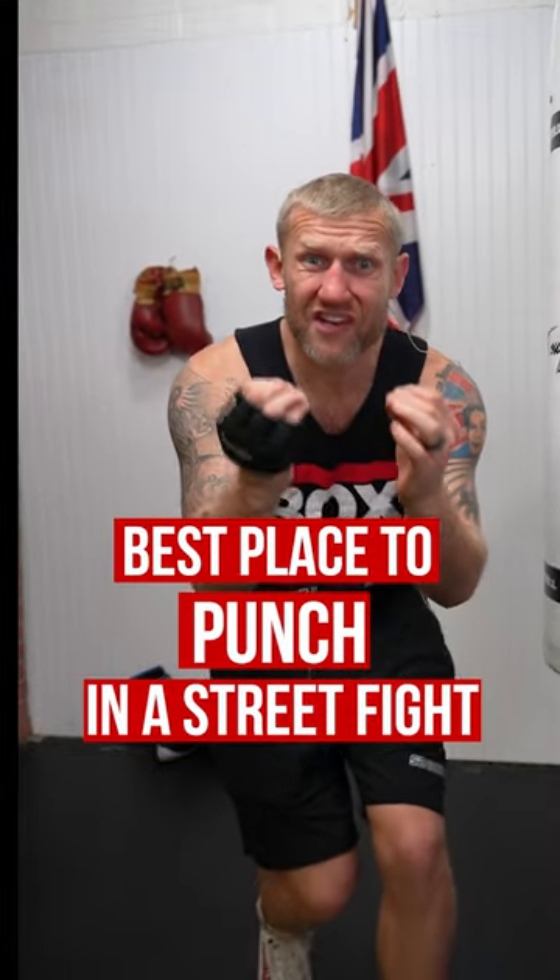The best place to punch someone if you're ever in a street fight is in the solar plexus, right there. Let's visualize this is someone who is trying to start a fight on you. How would you punch them there?